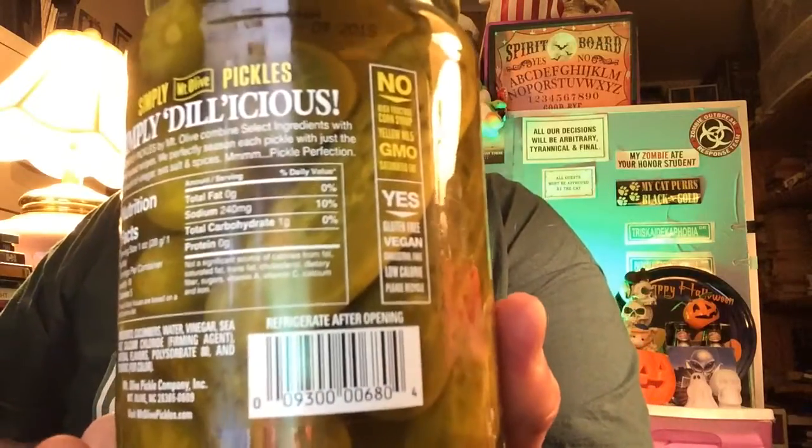So you might want to give this a try. By the way, on the back here it says: no high fructose corn syrup — that's good — no yellow number five, no GMO, no saturated fat, gluten-free, vegan, cholesterol-free, low calorie, and please recycle the bottle. So that's a plus.